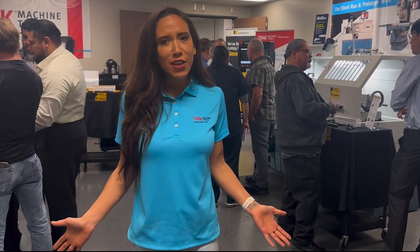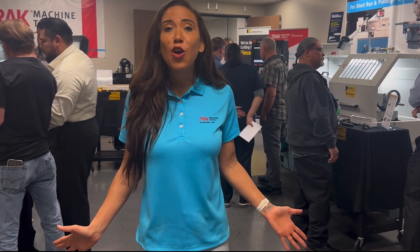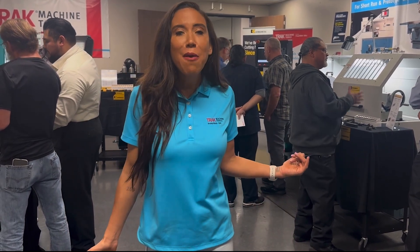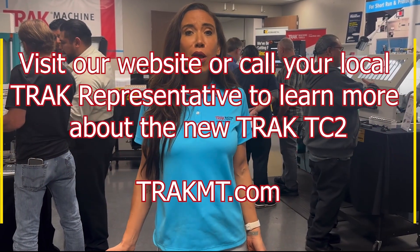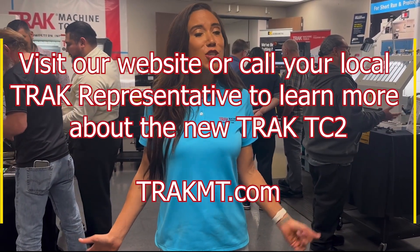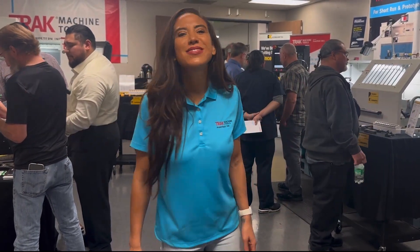Of course you won't see the new TRAC TC2 in an engineering lab, but we have open houses all over, like the one happening in our factory right now. Contact your local TRAC rep or go to our website at TRACMT.com to set up a demo. We look forward to hearing from you.